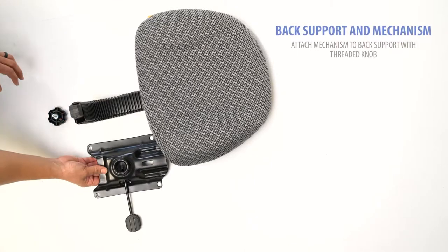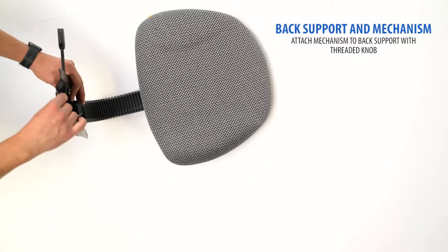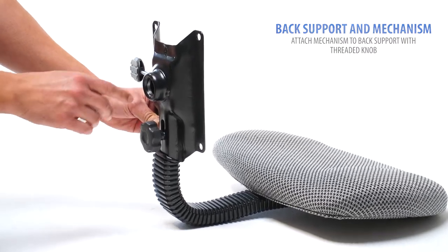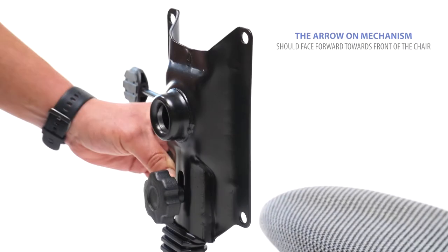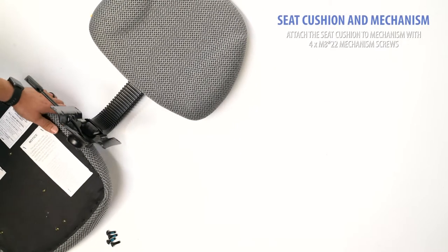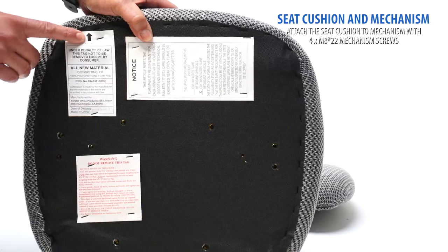Locate the back support and mechanism. Connect the mechanism to your back support with the included knob. The arrow on the mechanism indicates the front of the chair. Next, locate your seat cushion.